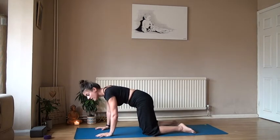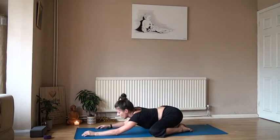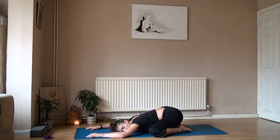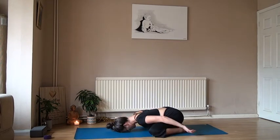Spread those knees nice and wide, roll those hips back. Let's take Child's Pose. It's the morning, so allow the heart to rest — whichever way your head wants to go, if it wants to melt down to one side or forehead down, or bring the hands to the nape of the neck or towards the lower back.